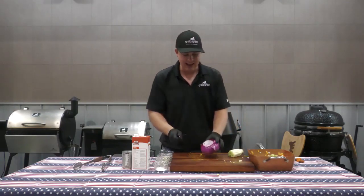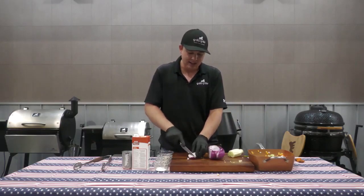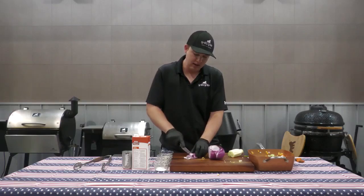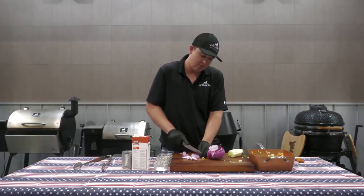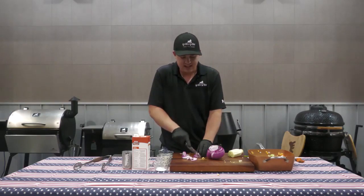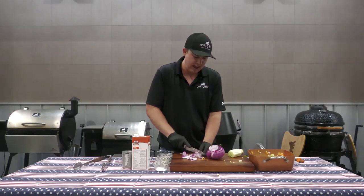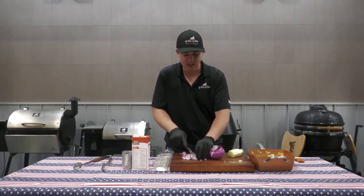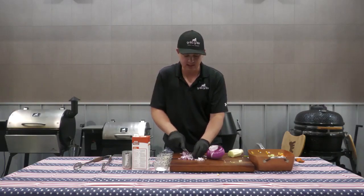Now I'm going to add a little bit of an extra addition — that's going to be our red onion. I like to chop this up real small. If you are going to be adding onion, I definitely recommend going smaller on this. Red onion is definitely what I would suggest, but a yellow or white onion would work as well. I just like the flavor that the red gives a little bit more in a recipe like this.